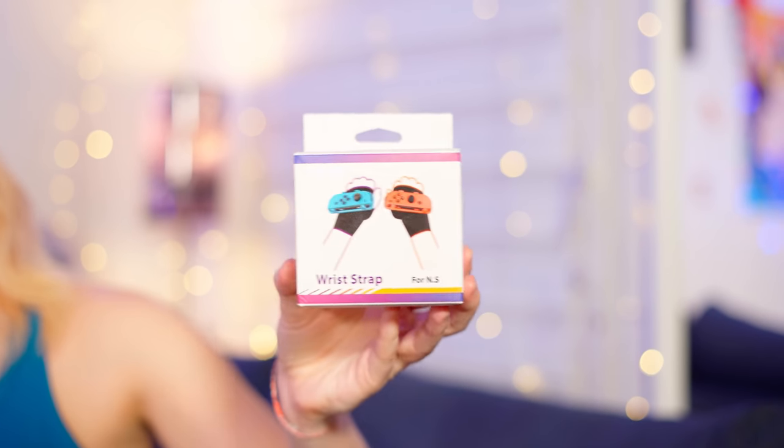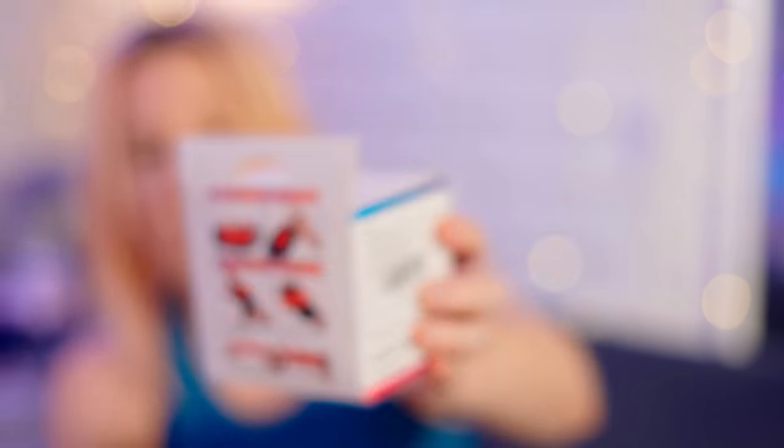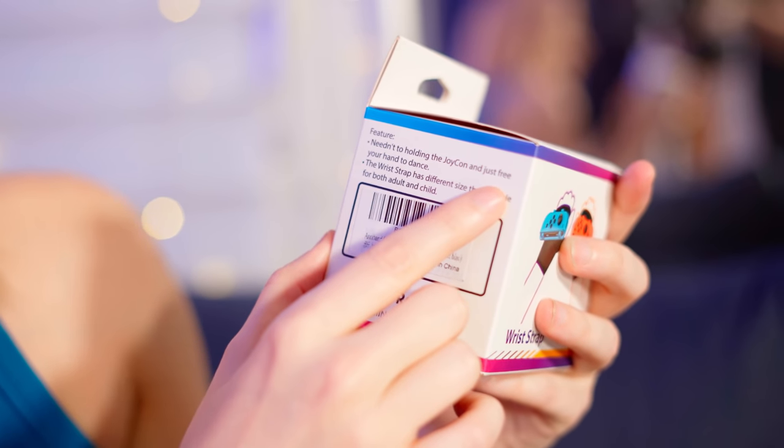Next accessory to be put to the test: it's written 'wrist wrap' but we're just going to call them gloves because they look like gloves. There are precise instructions on how to put them on. What's funny on this box is the feature listed: 'needed to holding the Joy-Con.' The price is more expensive than the previous one — I paid 24 euros on Amazon, which begins to be quite a price for an accessory.